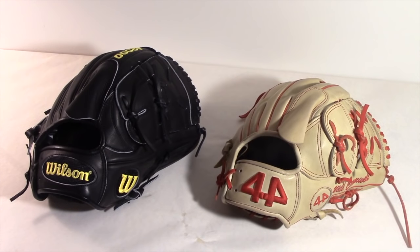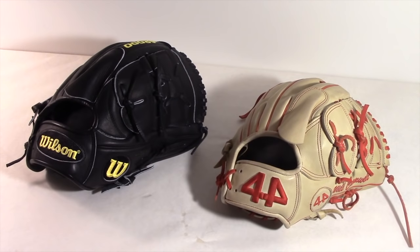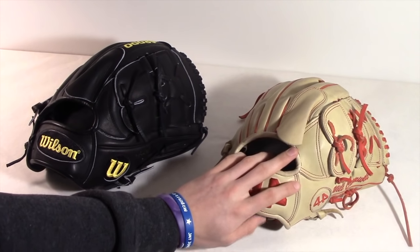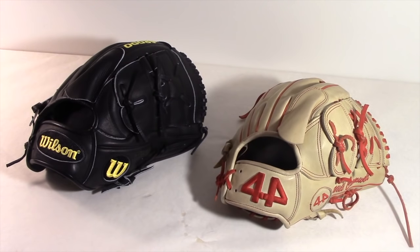Hey, what's going on guys, Will here. Today I'll be comparing a Wilson A2000 and a 44 Pro Gloves Signature Series. Since I just got the Wilson A2000 CK22, I felt like it's time to compare the 44 Pro and the CK22. So without further ado, let's get into this.